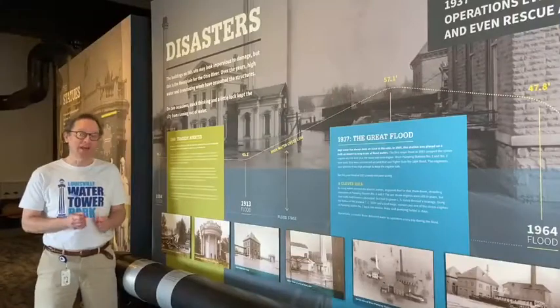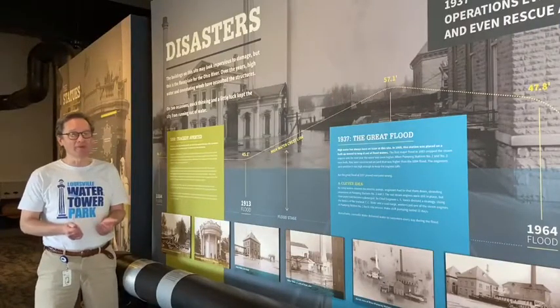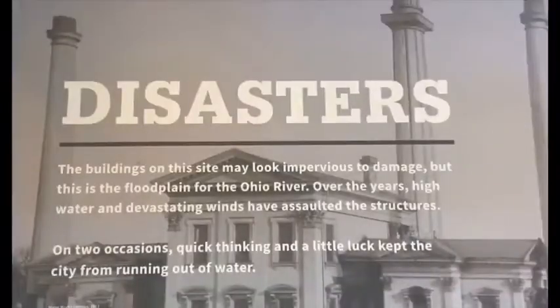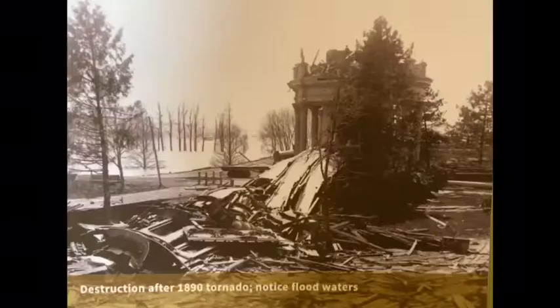Then nine years after the tornado, in 1899, they rebuilt the outside of the tower to make it look like the original 1860 tower. Here in the Water Works Museum, we have an area dedicated to natural disasters, flooding and tornadoes.